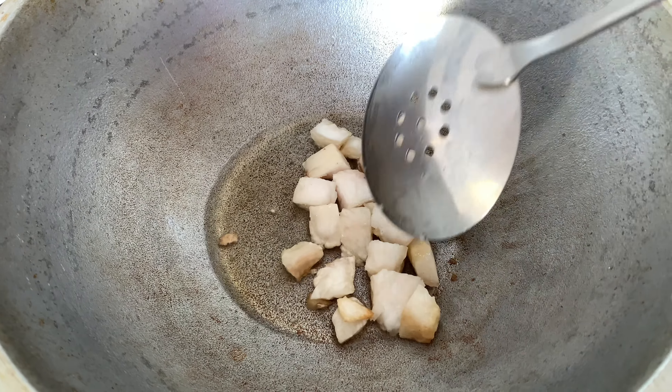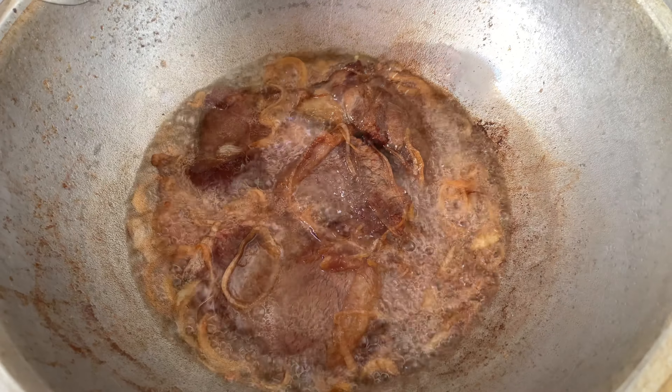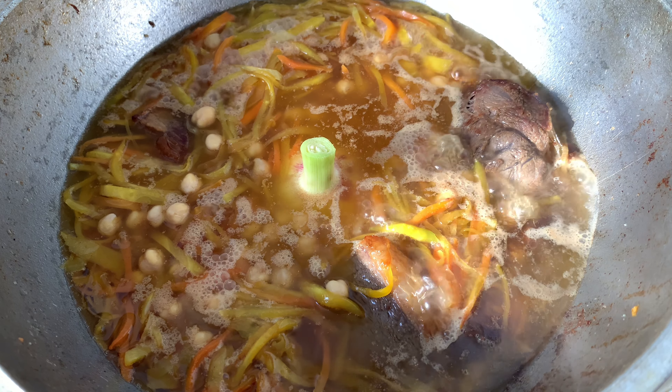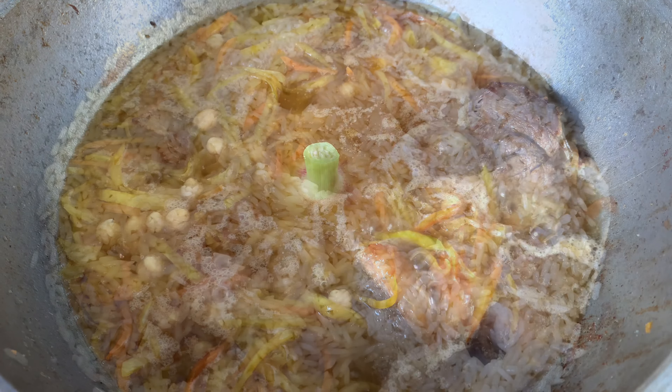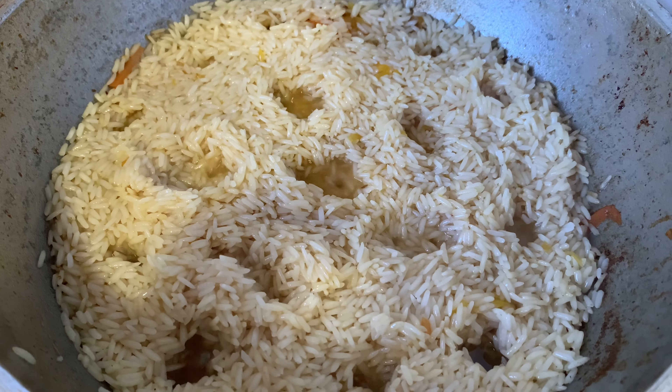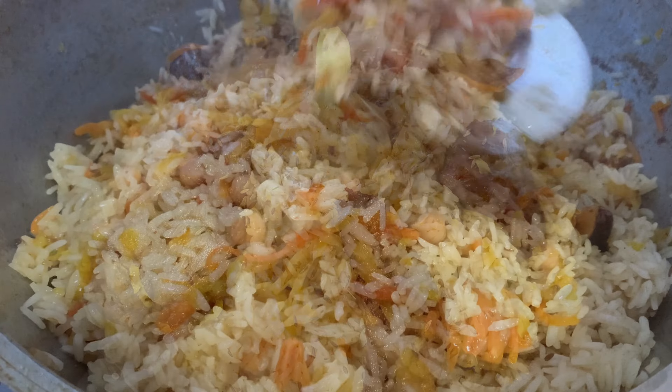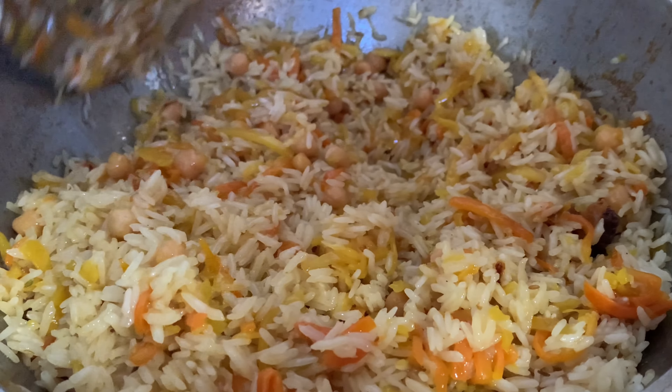My dad started cooking pallaf. Pallaf is ready. It is time to share it with neighbors.